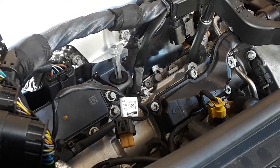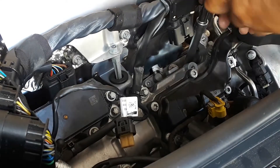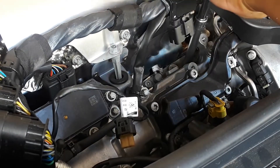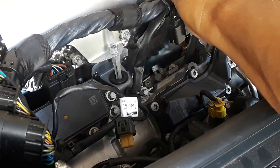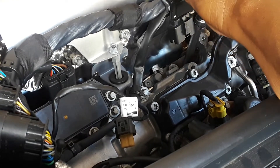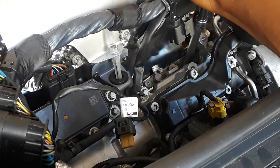Get them finger tight, and once they're snug, give it a 90 degree turn. That's it.